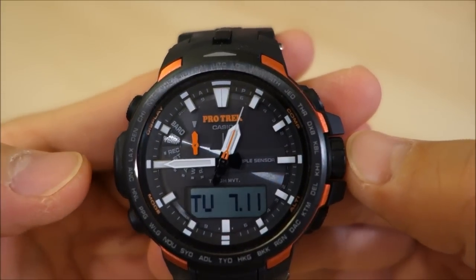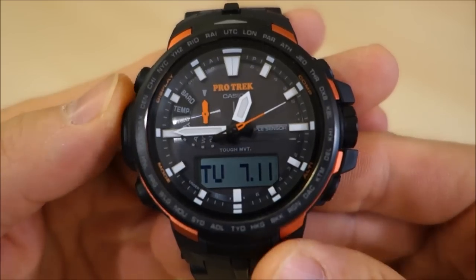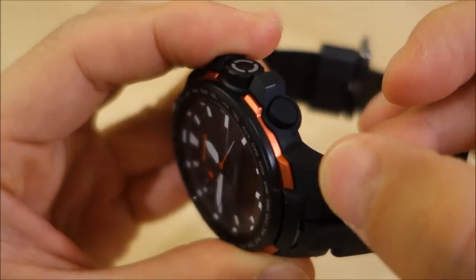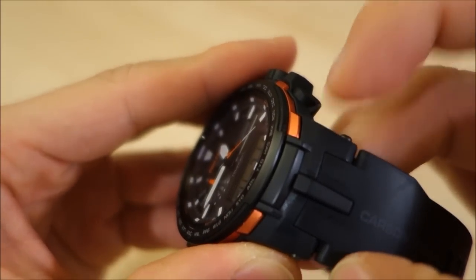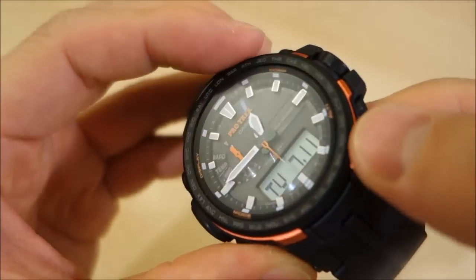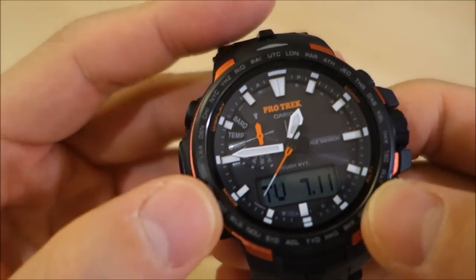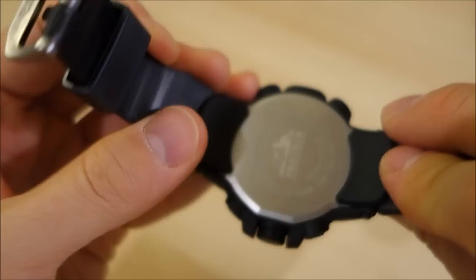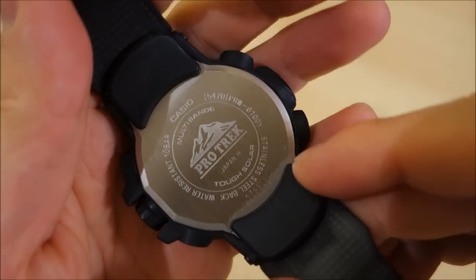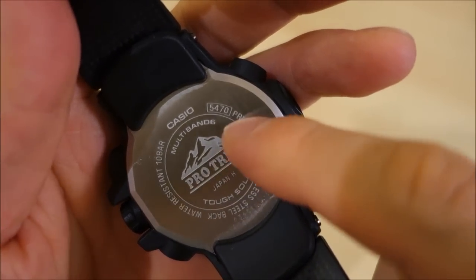It measures 51.6 millimeters wide — from the flat part of the crown to the tip of the triple sensor cluster on the left, so just a smidgen under 52mm. It's a black casing described as steel and resin. The case feels like it could be PVD steel, and the bezel appears to be black PVD or iron plating treatment. The back is held by four screws covered by fillers.